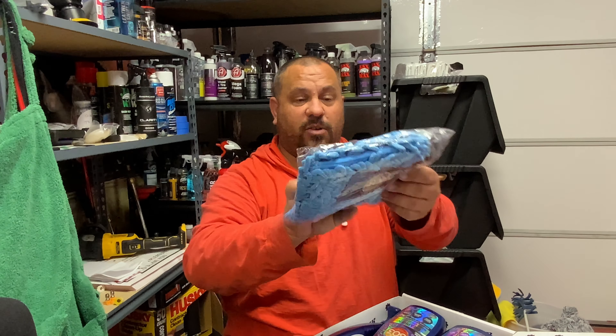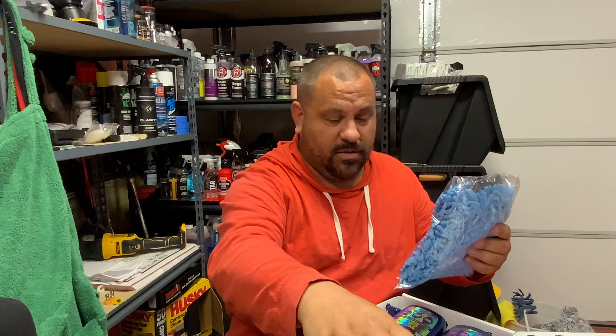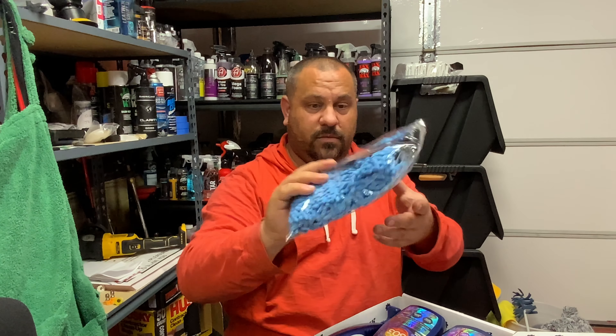You got a chenille wash mitt, so now you can wash your car with a chenille wash mitt. That's pretty cool — that's some fancy stuff right there.